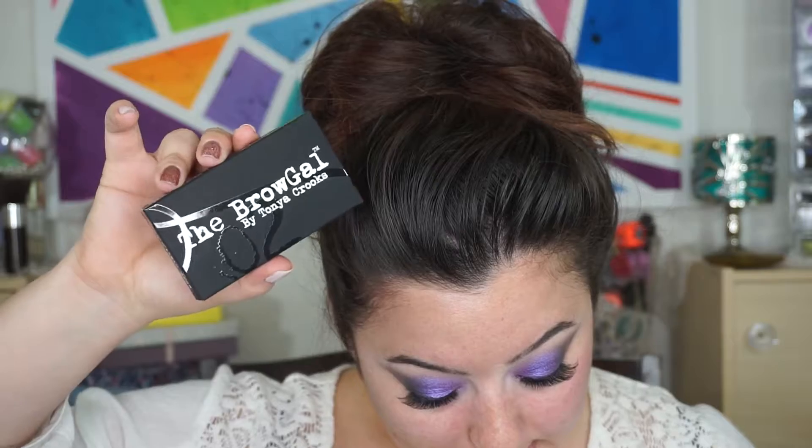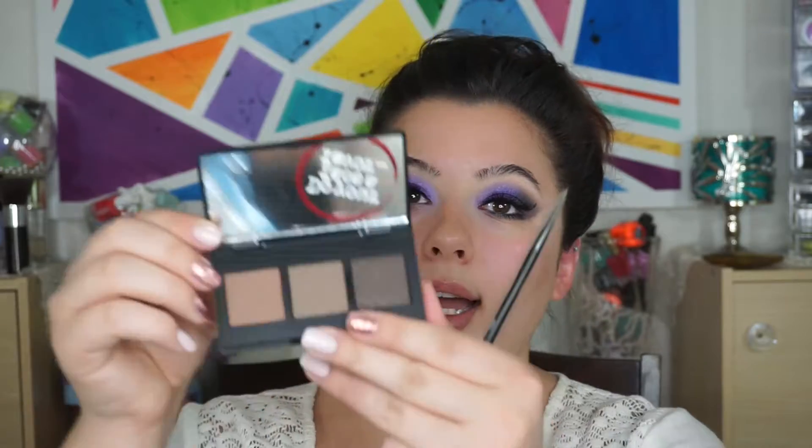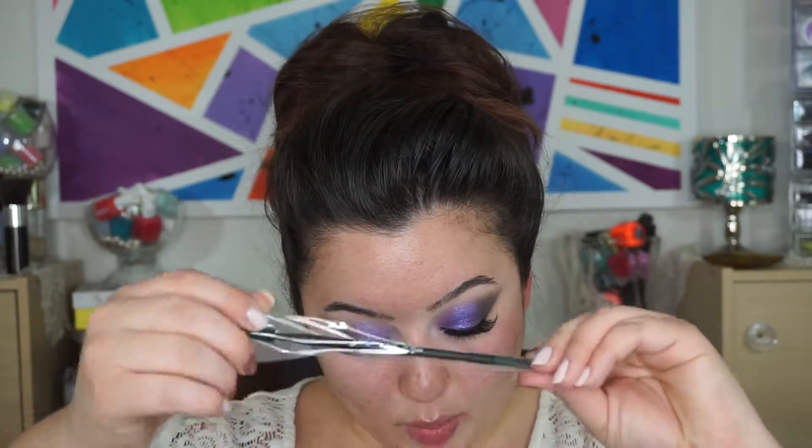There's a brow product in here — a brow brush. This is B Brow Gal by Tonya Crooks and it retails for $35. It's a convertible brow, which means it's a powder-slash-pomade. When used dry it's a powder, and when you wet it, it turns into a pomade. I'm just going to fill in my brows a little bit with this — let's see what it looks like. Nice color diversity.